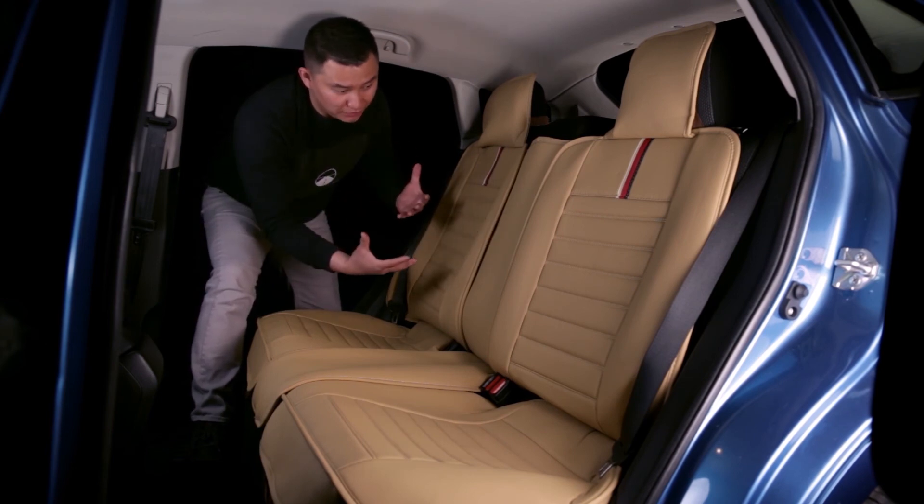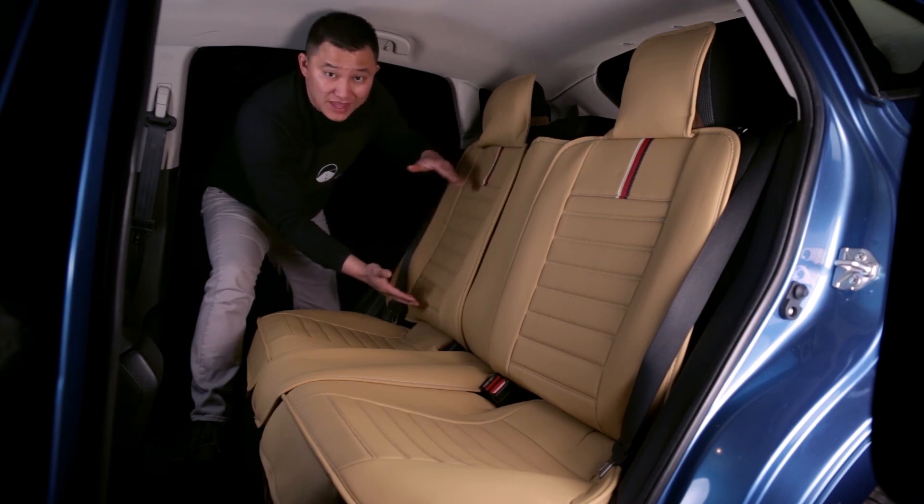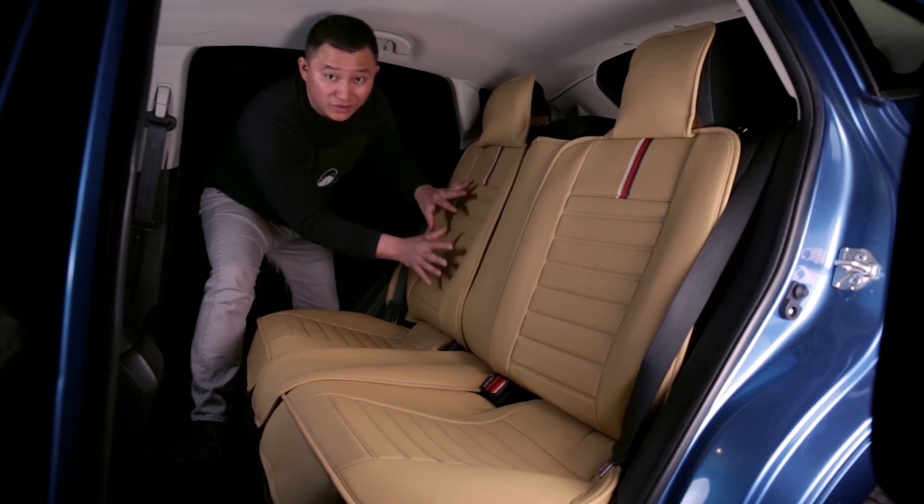Also, if you have a pickup truck, sometimes the second-row bench seat has a shorter backrest — shorter than a normal SUV or sedan. If that is the case, our seat cover will not work.